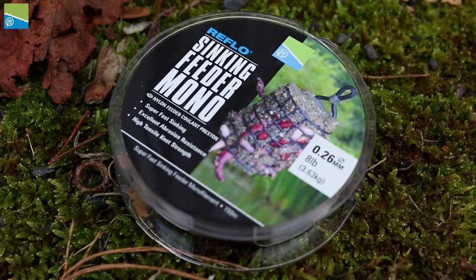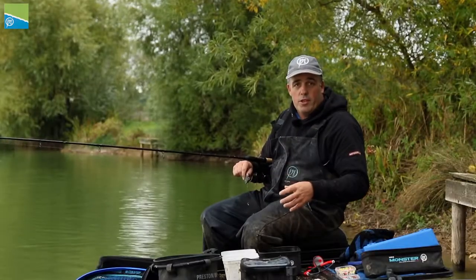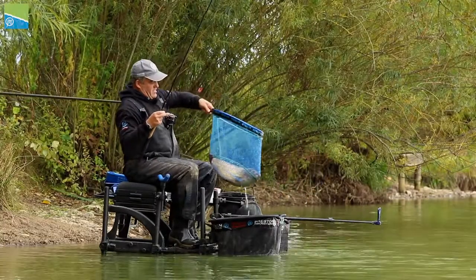I've got eight-pound sinking feeder line. Like I said before, with all my method feeder fishing — be positive, nice strong line. It takes a lot of wear and tear.